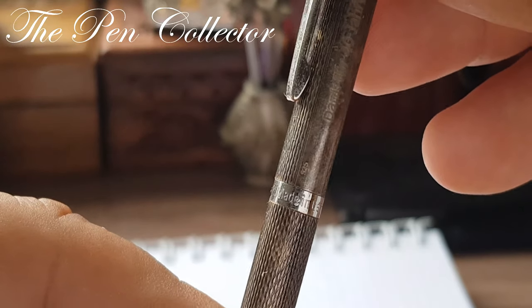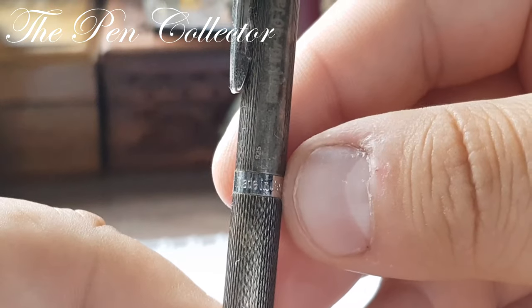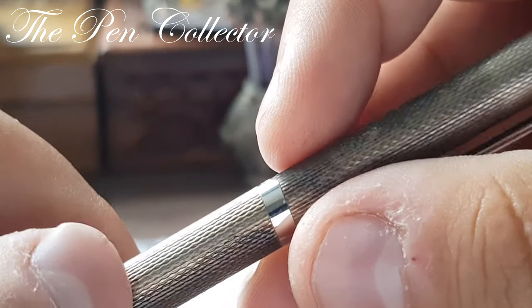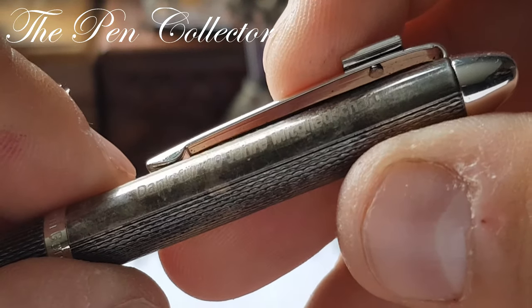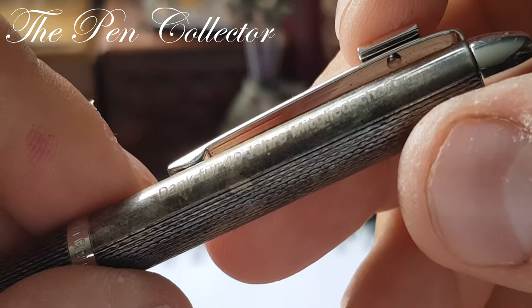We know this pen is made in Germany because on this band we have imprinted 'Made in Germany.' We also have stamped 925. Another interesting touch is that this pen is personalized.